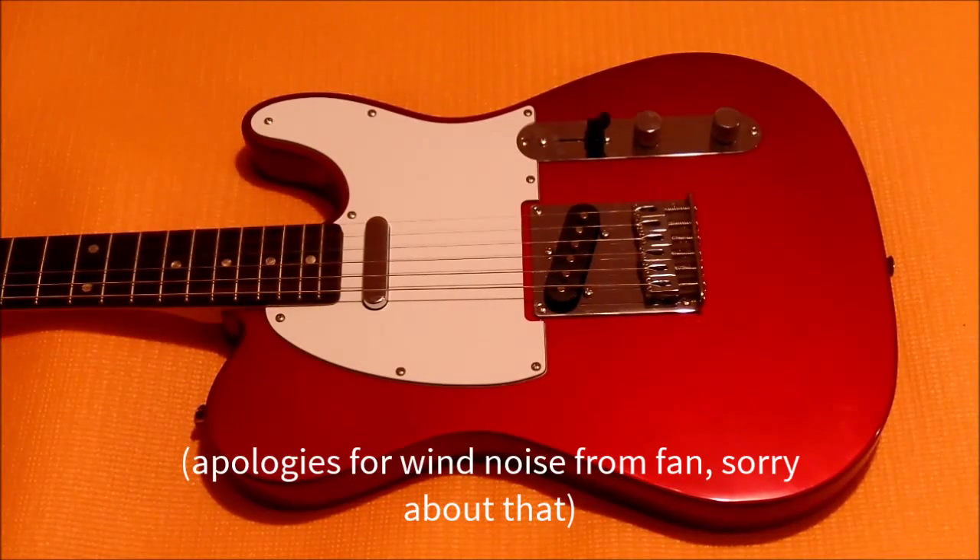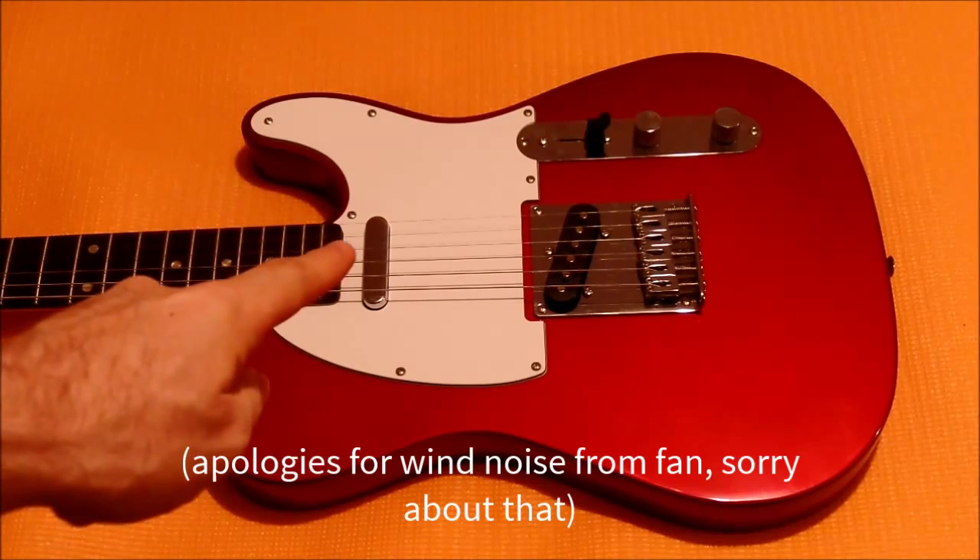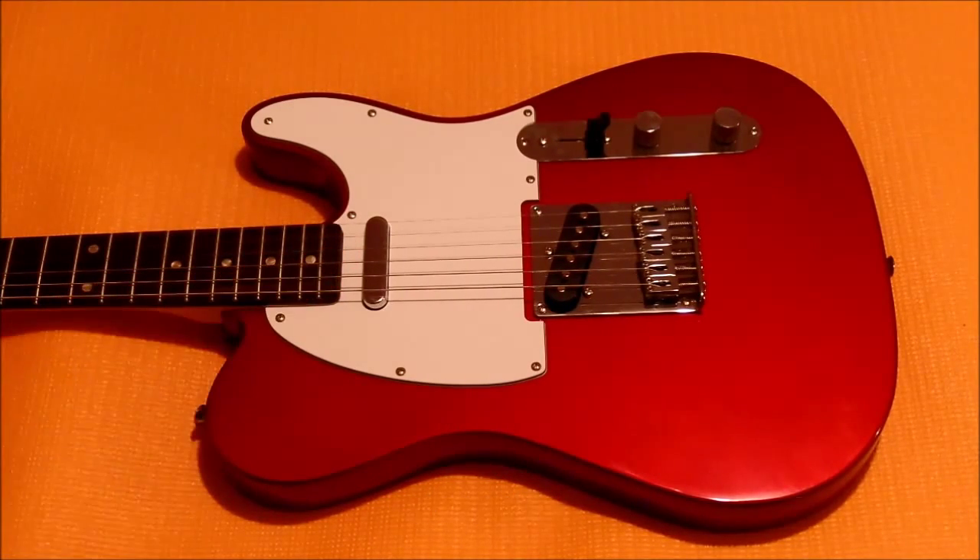Hello boys and girls. Today we are going to learn how to adjust the front side pickup height, also known as the neck pickup, on a Squier Telecaster.